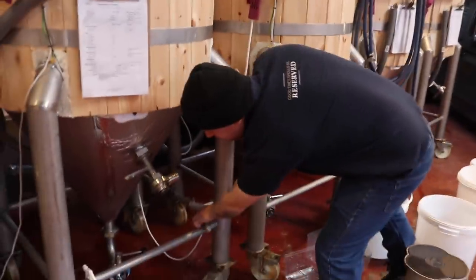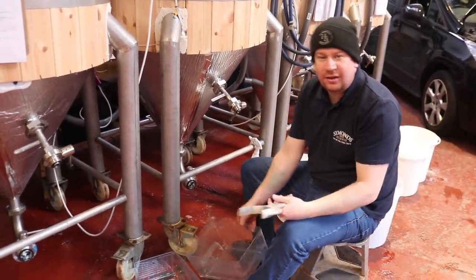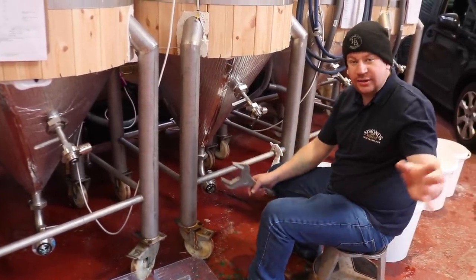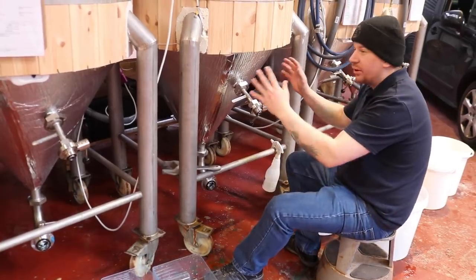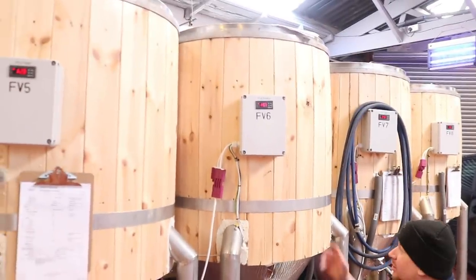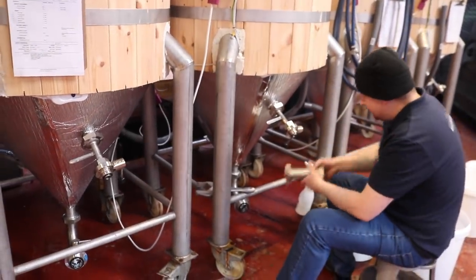We've cleaned the bottom of these tanks and valves, and I've also opened the valve and dropped the trub out the bottom of the tank, so most of the trub is gone. We shouldn't be getting a blockage like when I tried to do it the other week — the yeast wouldn't come out because it was blocked up with hops and whatnot. None of these tanks have been dry hopped yet, and I want to do that before the weekend, which is why we're taking the yeast out now. We've crashed to about 16 degrees, which should allow the yeast to drop out of suspension and sediment to the bottom of the tank.